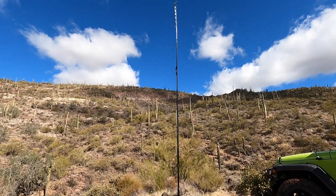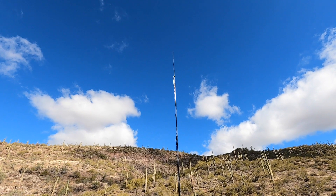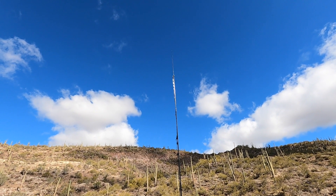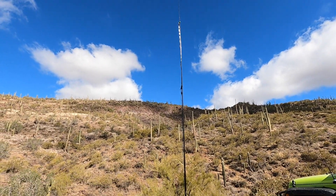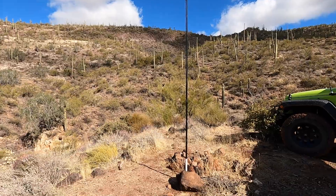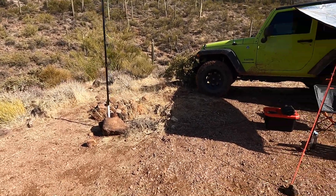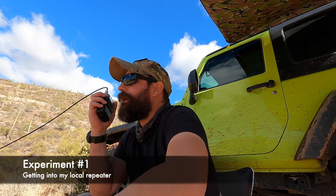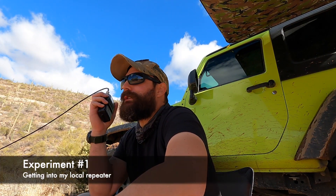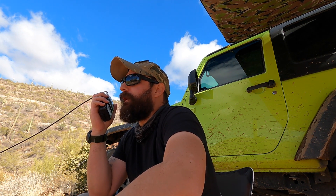I have erected the SOTA Beams Carbon 6 carbon fiber mast — it stands about 19 feet 6 inches. I have the Slim Jim J-pole from N9TAX sitting down about two elements lower, but it is nicely secured all the way down to the bottom. I even have enough rocks here to make a nice fire pit for tonight. I have it connected to the Yaesu FT-60R. This is KT1RUN — can I get a radio check? I'm out in the Tonto National Forest preparing for Winter Field Day 2021, just want to see if I can get into the repeater.